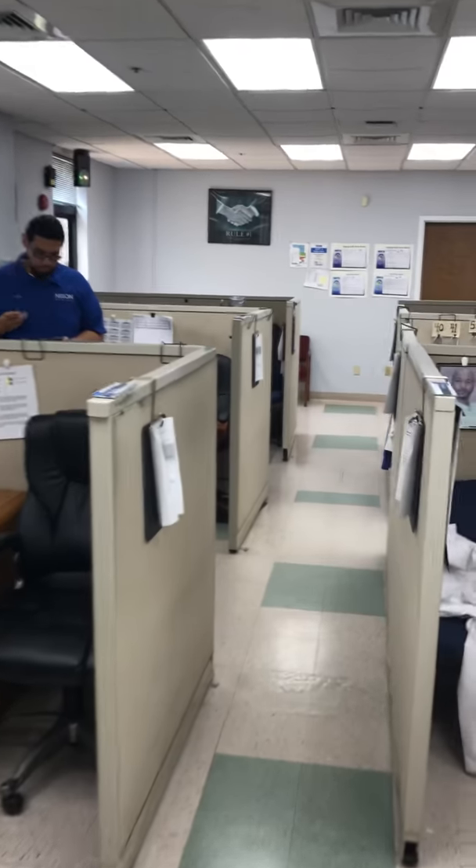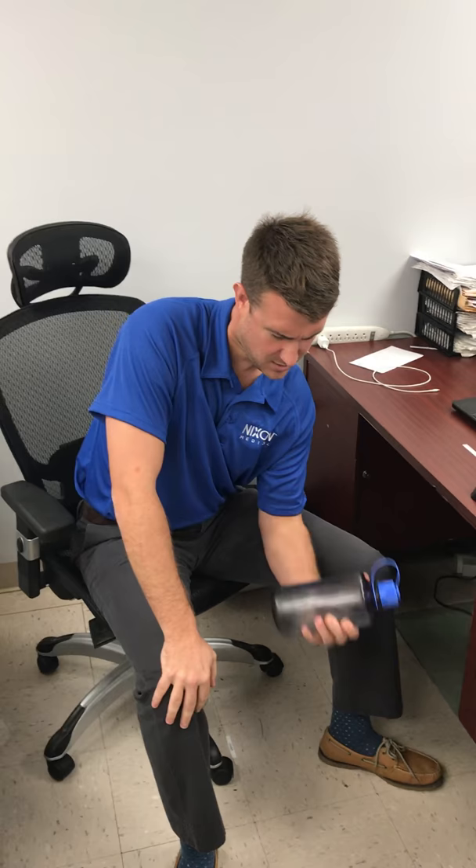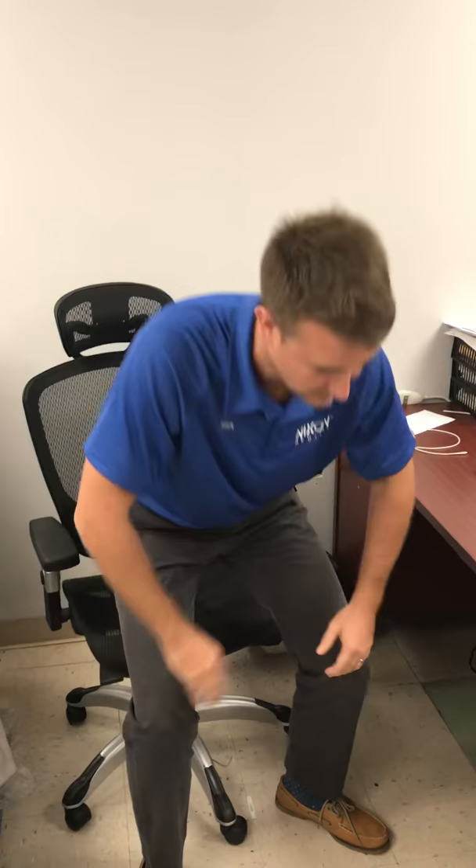1,000, 1,001, 1,002 — oh hey Nixon Medical, I wasn't expecting you. The deep burn. Thursdays are back and bi's. You have your uvulus muscle connected to your upper dorsimus. It's boring, it's part of my life.